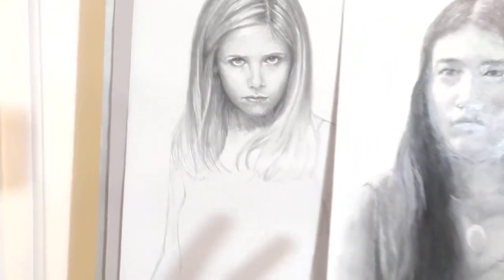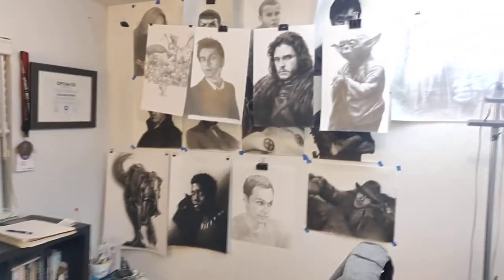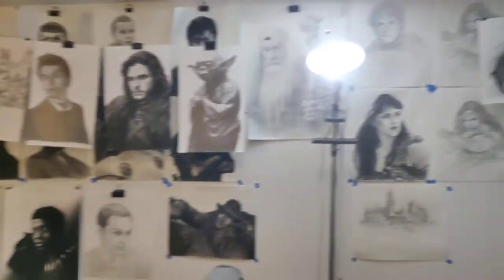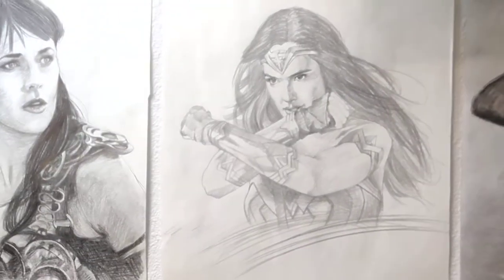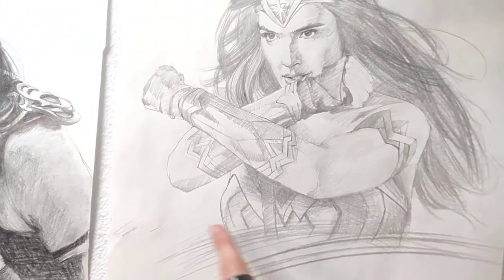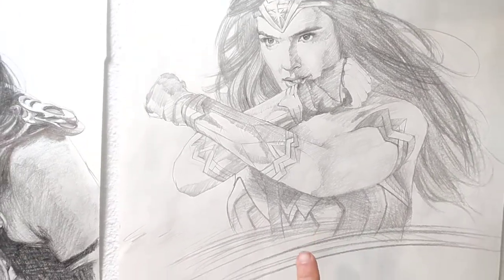So every quote-unquote mess-up you have could be a boon for any other drawing that you do. If you look at all of my current drawings — my Phantom Fitness drawings — I've learned from every single one of them. This is one of my first ones; that's the very first one, Superman. But this one, I did this weird thing because I just didn't want to deal with the body. I learned from that. It was a mess-up, but I can bring that back later if I want to.